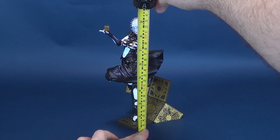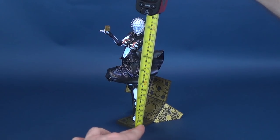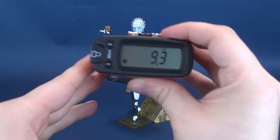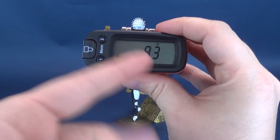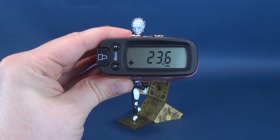Before we get to stepping on this review, we've got to get ourselves some measurements going — something I'm more than happy to oblige for you and the members of the mob. The tape measure tells us from the bottom to the very top of Pinhead's head, you're looking at a rather impressive Bishoujo statue release sitting at around 9.3 inches exactly, which in centimeters works out to be about 23 to 24 centimeters tall.